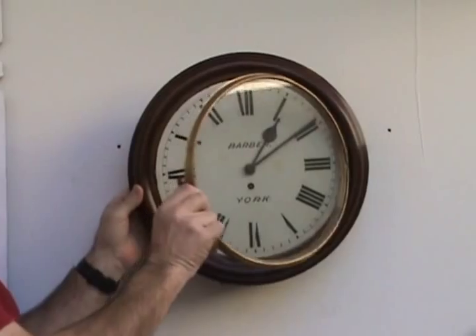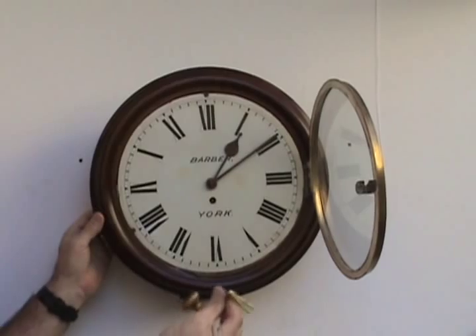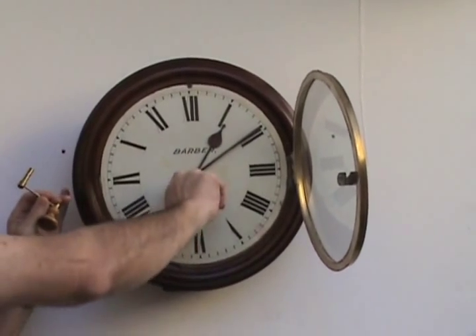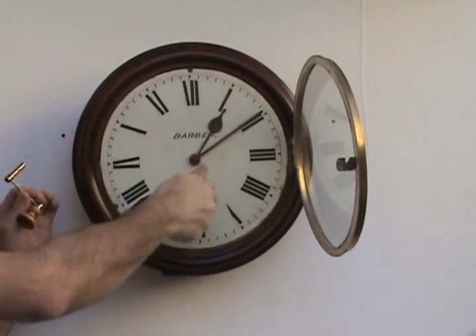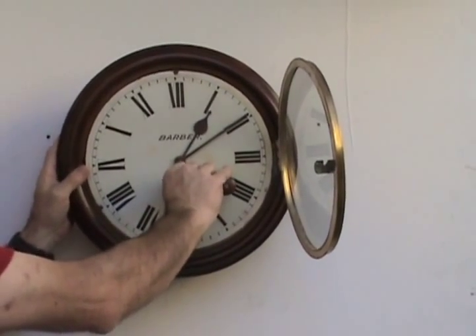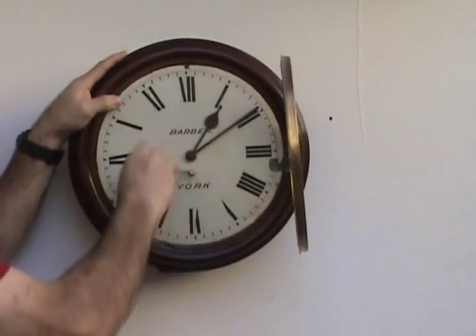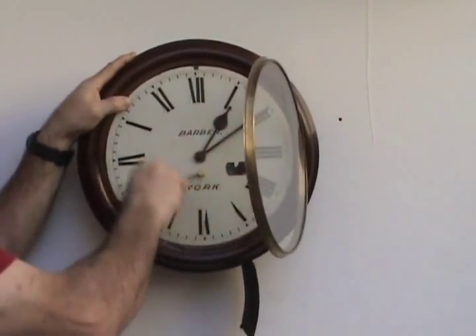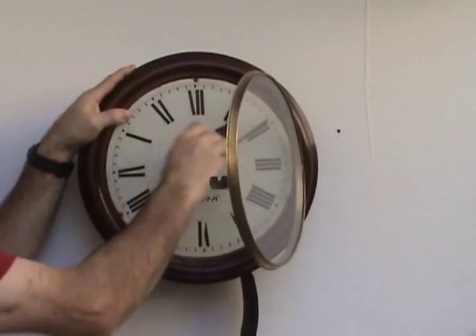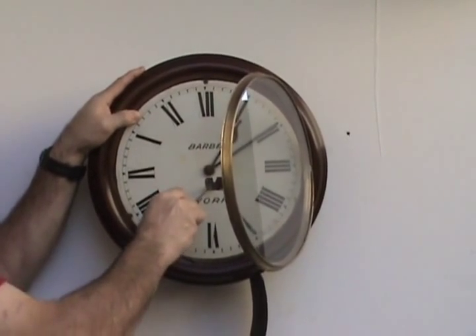The clock should run for 8 days; here is the winding point. I like to use this type of winding crank rather than the regular key, as it tends to be a bit tiring turning the key — it has to be about 25 turns. It is better to use the winding crank: hold the clock like this and wind it like this. When it is fully wound it should come to a stop — you should feel a stop — so you can't wind any further.